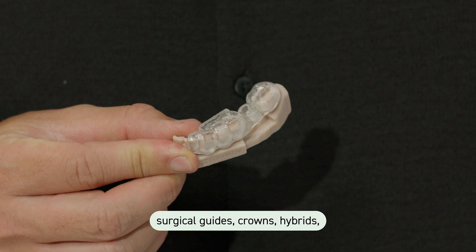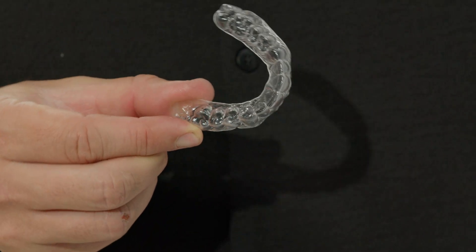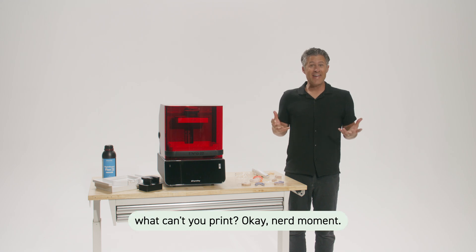Models, night guards, surgical guides, crowns, hybrids, dentures, retainers. The better question is, what can't you print?